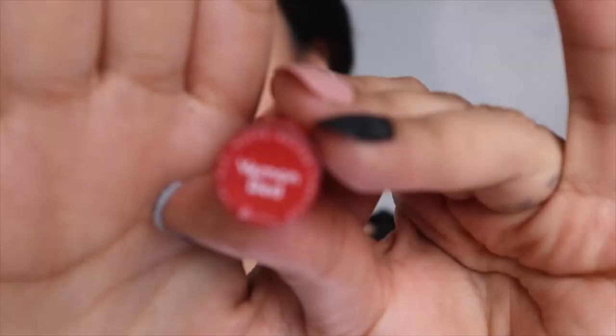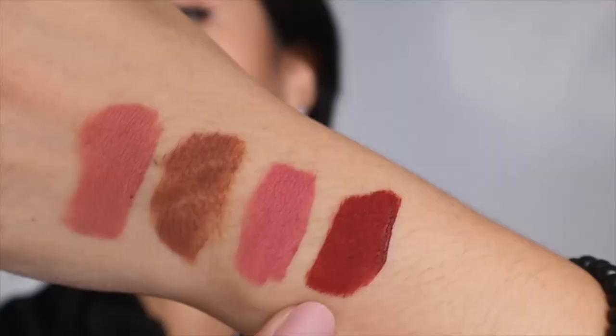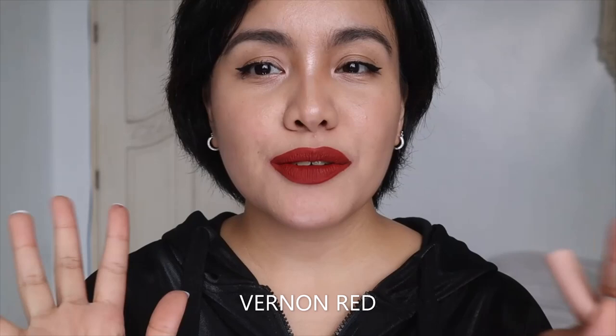Next we have a shade called Burn on Red. This is Burn on Red swatched, and this is Burn on Red on my lips. I'm liking it — it's not a blue-toned red, it's more of a warmer red. I believe it has a little bit of brown. In person it's not that intimidating — it's a red, but kind of deep and warm-toned.